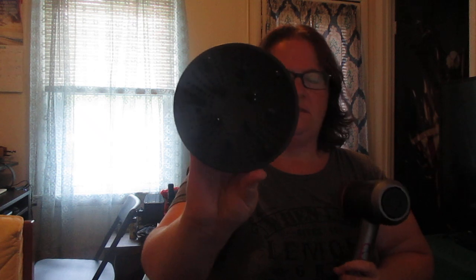You also have three attachments that go on the end of the hairdryer. I've got this one here, this one, and this one.